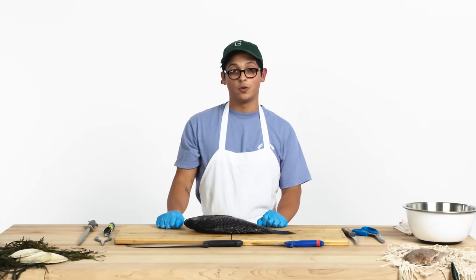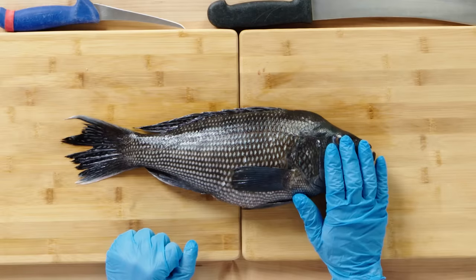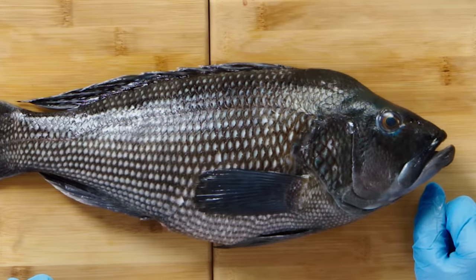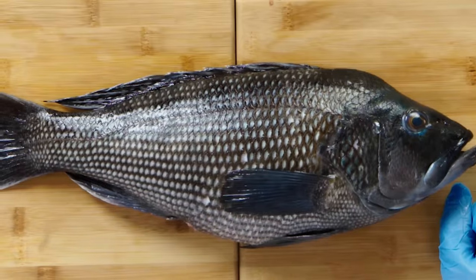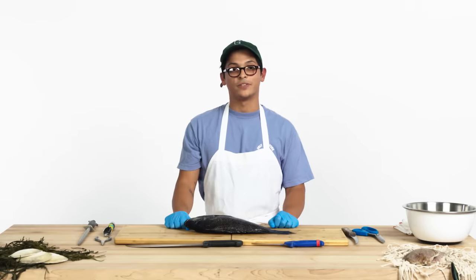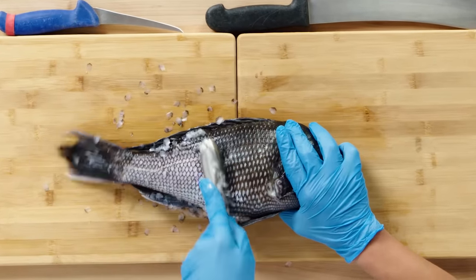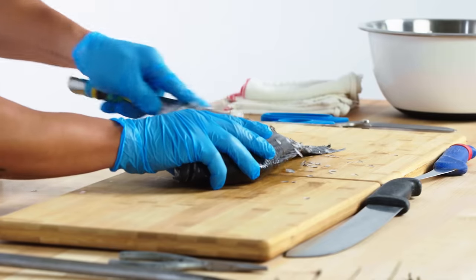Black sea bass is a local fish — this one came in from Massachusetts. They're great mild fish, perfect for pan frying, baking, cooking whole, crudo, all sorts of things. This is a very versatile, very delicious fish. Take your scaler — you can put a pretty good amount of pressure on this fish, but you don't want to go too hard and risk puncturing the skin.